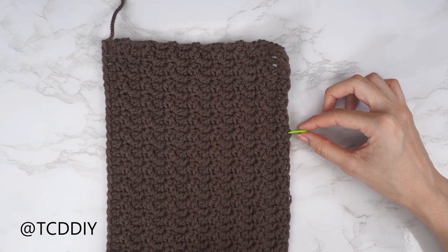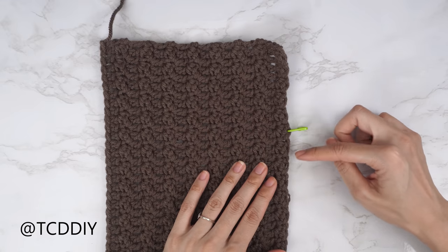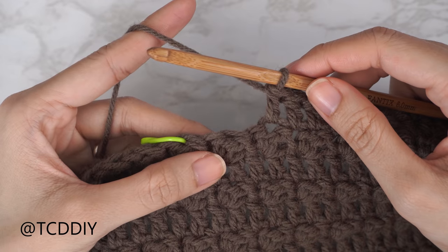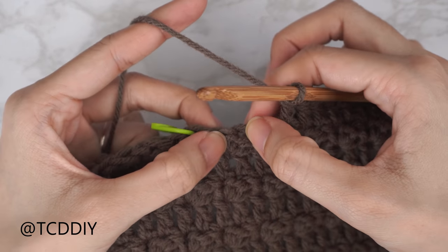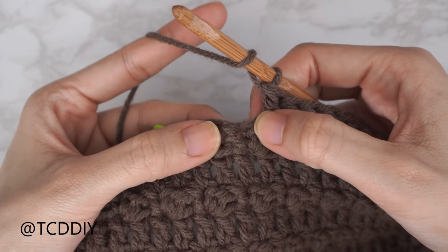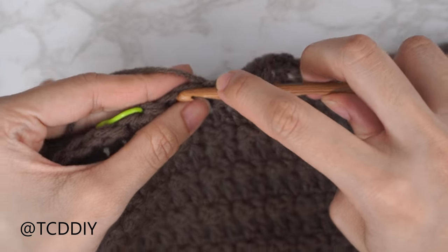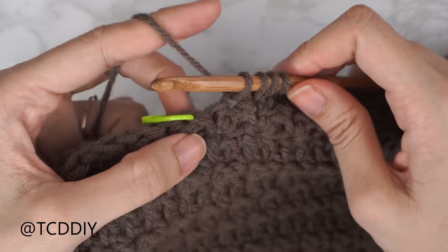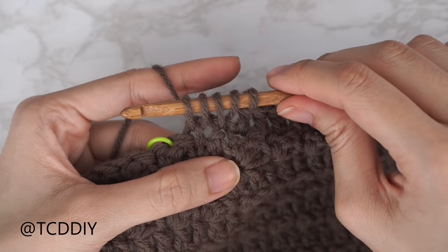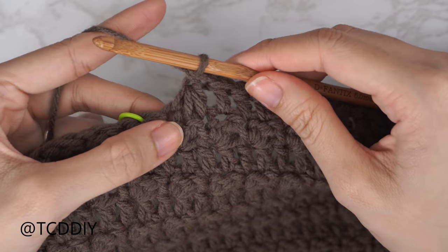The next row is a double crochet row with decreases. Chain three, flip your work, and put one double crochet into every stitch leaving the last three stitches before your stitch marker. To decrease three together: yarn over, insert into the third-to-last stitch before the marker and pull through, insert into the second-to-last stitch and pull through, then into the last stitch before the marker and pull through. You should have five loops on your hook — yarn over pull through four, yarn over pull through two.